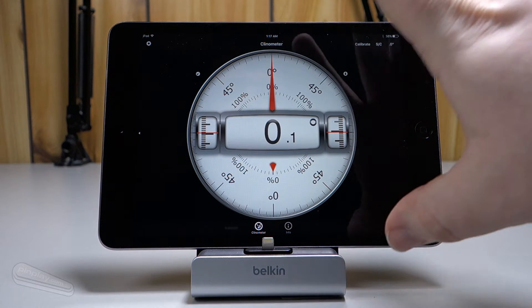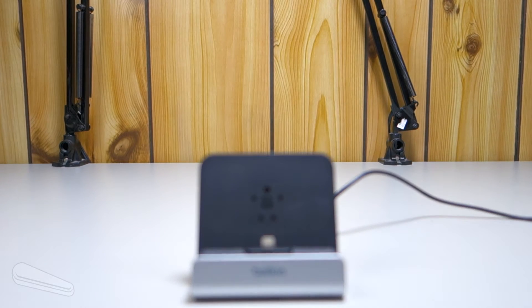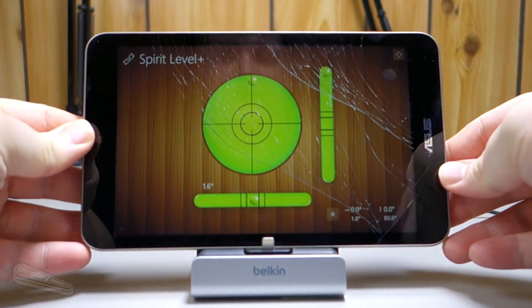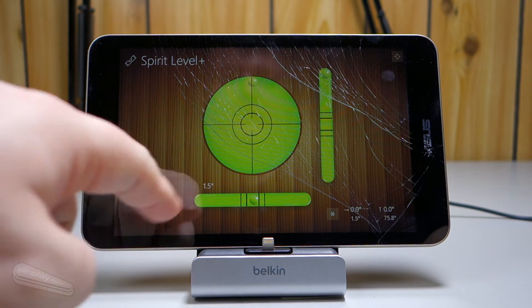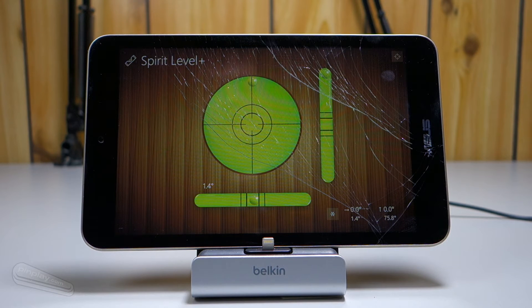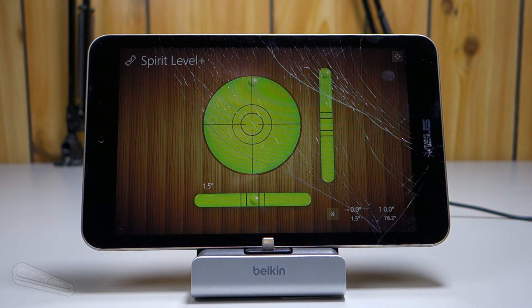Now the next tablet we're going to take a look at is my gloriously cracked one, the Asus Vivo Tab 8 or the M81C. It's running different software, of course — Windows versus iOS. Looking at the meter down there, it's showing me roughly 1.3 to 1.6 degrees, so it's slightly off. It's slightly off, but not that bad. I honestly suspect that most games would count that in the margin of error and just count that as going straight.